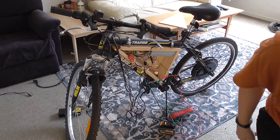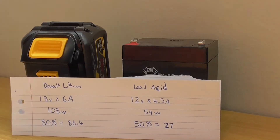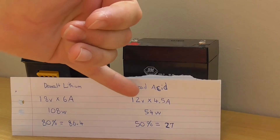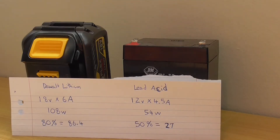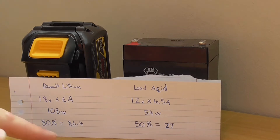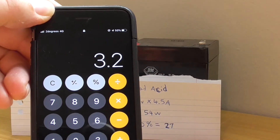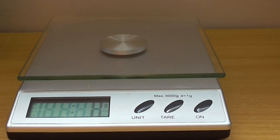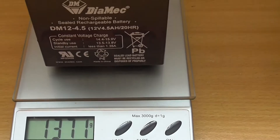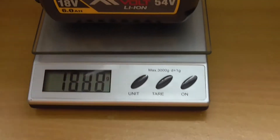I've done some quick calculations about the two batteries. The lithium one should output 108 watt-hours and the lead-acid one should do 54 watt-hours. From what I found on the internet, you can drain a lithium battery 80% down and a lead-acid only safely 50% down. That leaves us with 86 watt-hours versus 27 watt-hours, so the lithium one should be 3.2 times as much power as the lead-acid one.